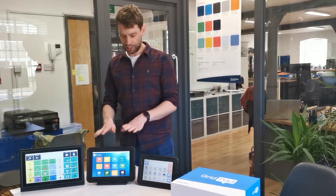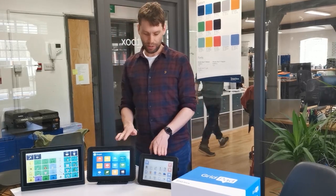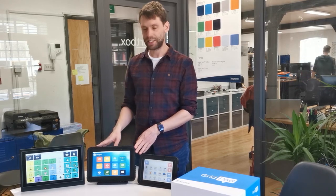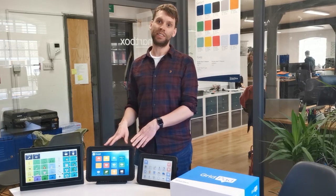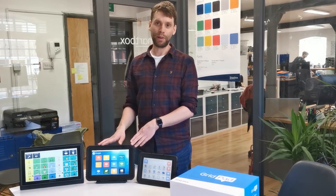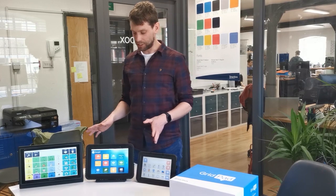So let's just talk about the GridPad 8 and the GridPad 10 in this video. These devices are built on the tablets we were using for the GridPad Go 8 and the GridPad Go 10, which are really good performing, high quality tablets — really tough and designed for outdoor environments, so that's a really good starting point.